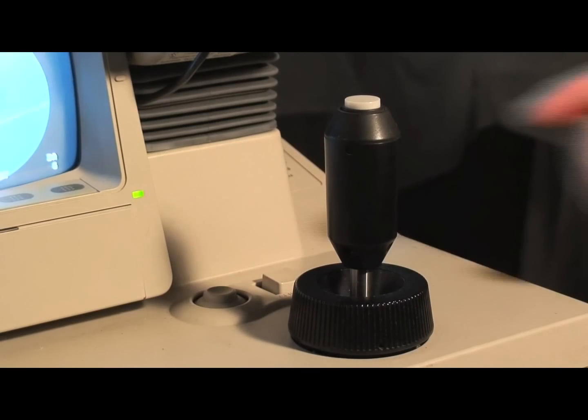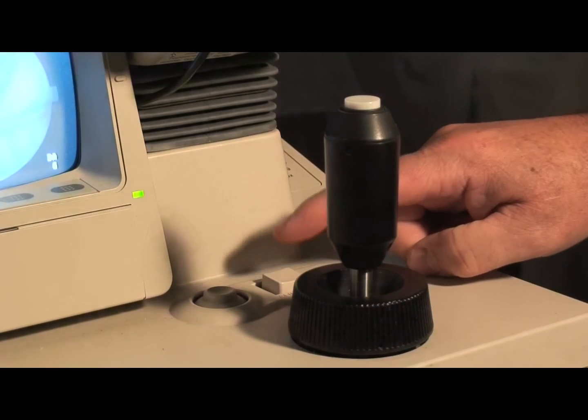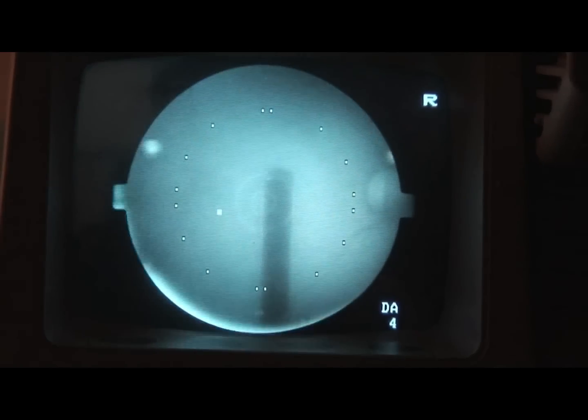Now press the alignment button, which will remove an internal lens. The view on the camera monitor will now be the fundus.